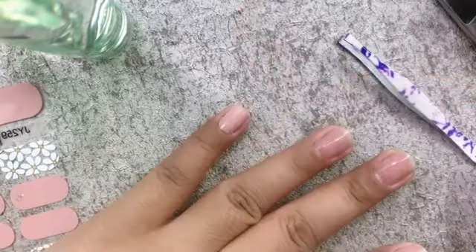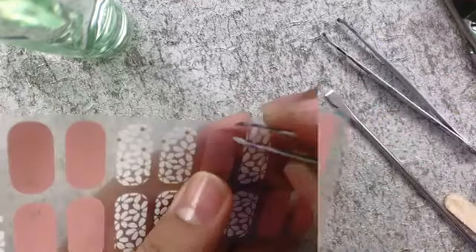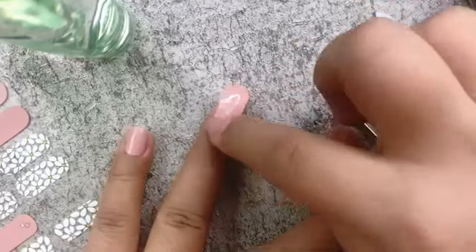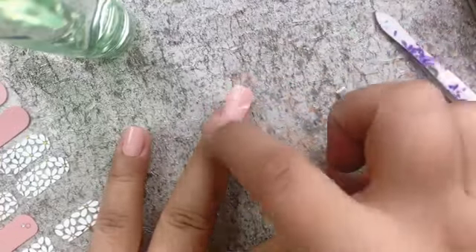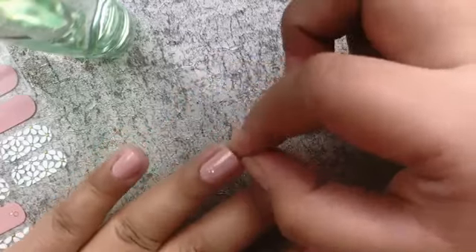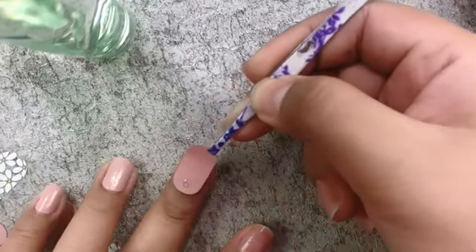I'm gonna do the same steps for each of my nails. I'm using a nail pusher and tweezer to lift the nail sticker from the backing sheet and then placing the sticker carefully, smoothing it out from the center to the edge to remove any air bubbles. Then I'm trimming the edge of the sticker and using a nail file to smooth out the edges. I'll be right back.